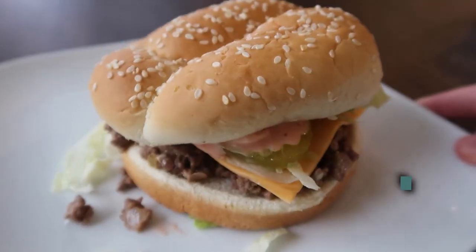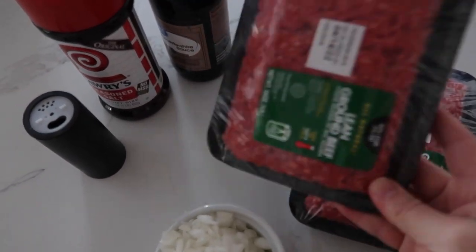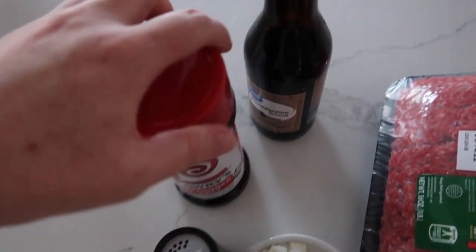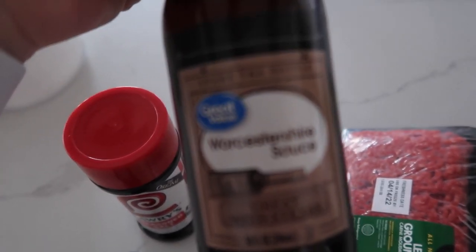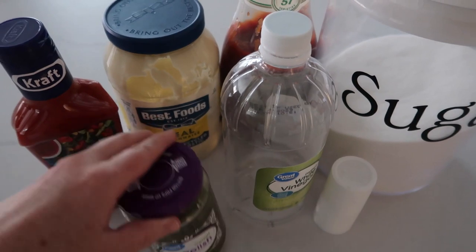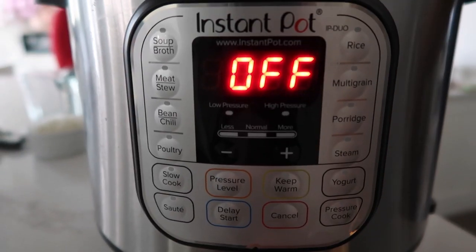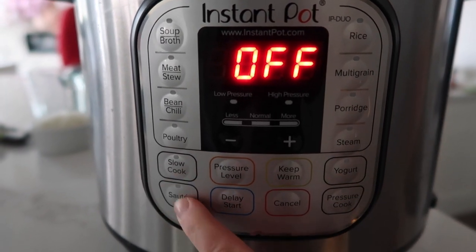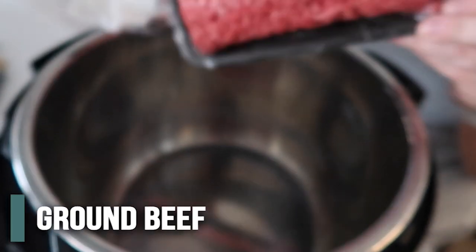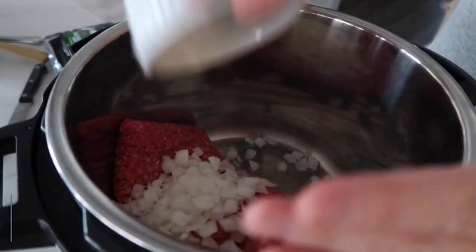The last recipe, which is my favorite of this group, is our Instant Pot Big Mac Sloppy Joes. We start with a pound and a half to two pounds of ground beef, an onion, pepper, seasoned salt, and Worcestershire sauce for the beef. We're also going to make a special Big Mac sauce using French dressing, relish, mayo, vinegar, ketchup, a little bit of sugar, and salt. Push the sauté button, wait until it's hot, then throw in the beef and half an onion and cook it all up.